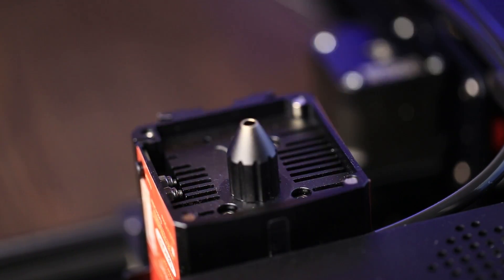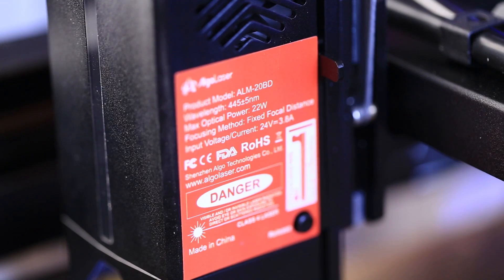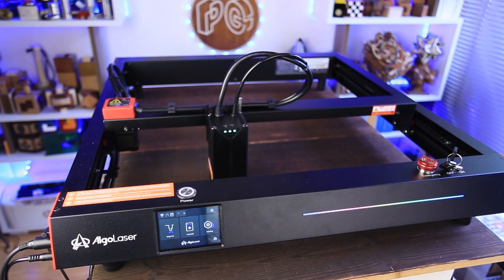Alga Laser Delta has a 22 watt laser, which can engrave, cut, and edge across a wide range of materials, from wood and leather to acrylic and more. I'll do some tests in a minute to see how it works.